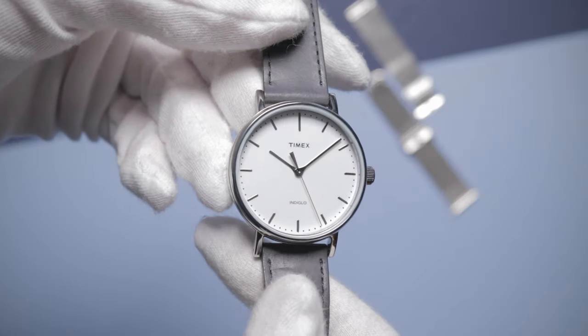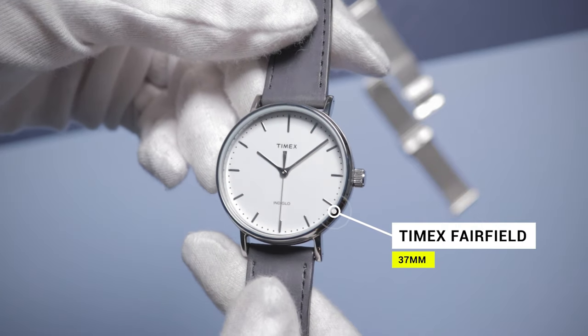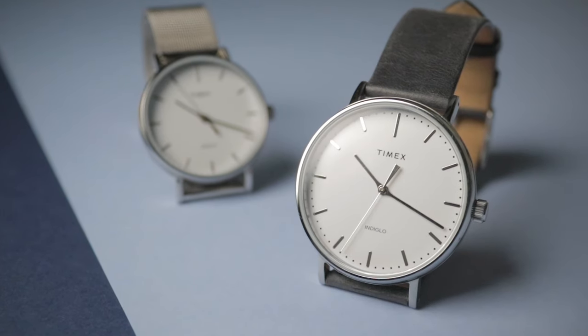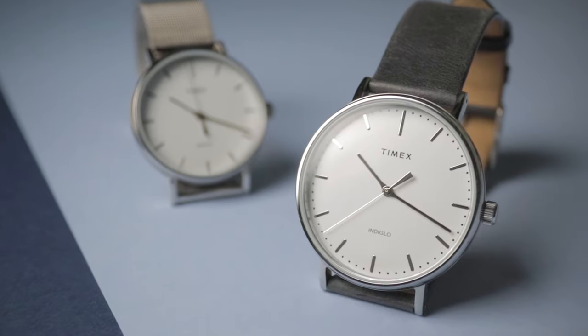Size matters, or at least the size of your wristwatch does. Hey guys, Ben here. This is the 37 millimeter version of the Timex Fairfield and it's really brought back my appreciation for this watch. I've covered the regular men's version a couple of times before across both of my channels. And really with this, what you see is what you get — Timex watches tend to be quite simple like that.